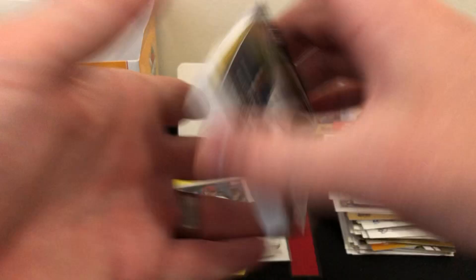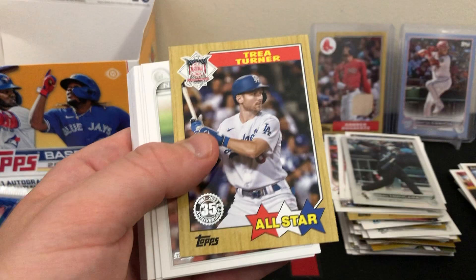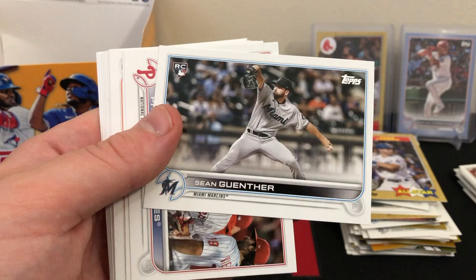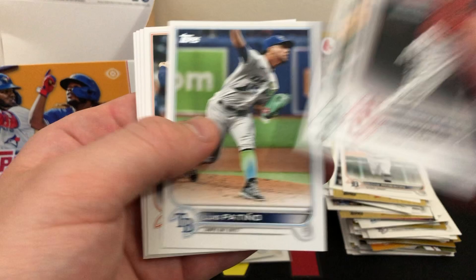Emmanuel Class significant statistics insert, Trey Turner and more base. If you're going to find Julio, Witt, or Torkelson, they'd be right where that Sale was — flipped backwards — that's how the short prints come in these packs, which is nice because you know it's a short print. Ours was a veteran, not a rookie, but there's a Gunther rookie. We do have a chance to hit multiple short prints — the odds aren't great but there is a chance.